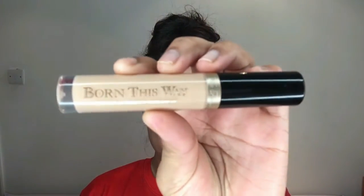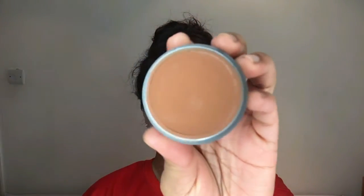To combat the darkness under my eyes I'm using the NYX Colour Corrector in peach, then going over that with my Too Faced Born This Way Concealer in the shade Medium. I'm applying it to the usual areas — under my eyes, down the bridge of my nose, a little on my forehead, along my cupid's bow, and under the areas where I'd normally contour. I'm using my damp Beauty Blender sponge to blend everything away nicely.